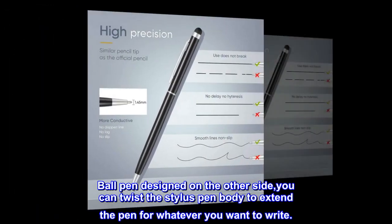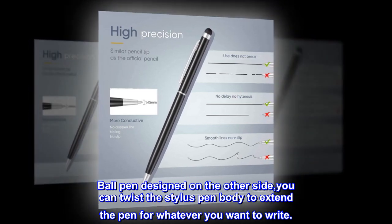A ball pen is designed on the other side — you can twist the stylus pen body to extend the pen for whatever you want to write.